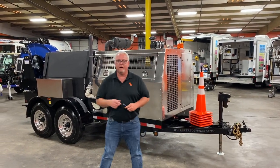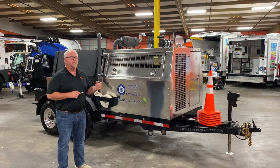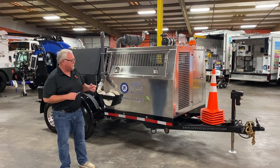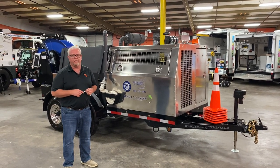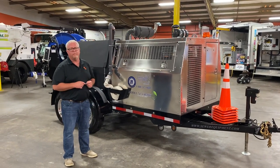Good morning. Keith Windham with Jetpack Equipment Company, coming to you from our headquarters here in Sumpter, South Carolina. We also have locations in Atlanta and Knoxville. I'd like to take just a minute to talk to you about the most heavy-duty built jetter in our industry today, and that is the model 747 Eco by Sewer Equipment Company of America.